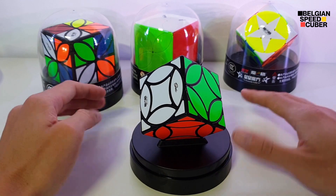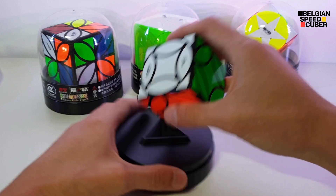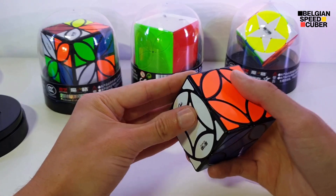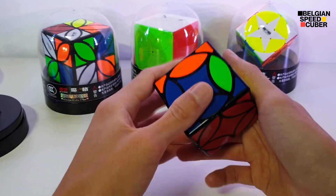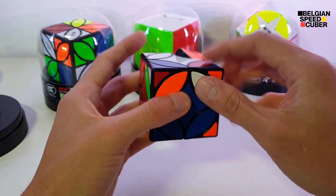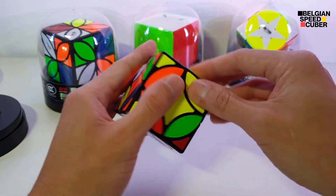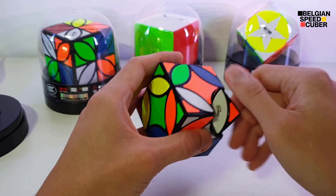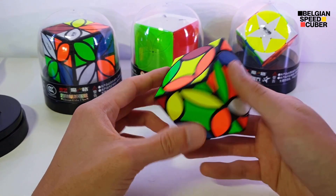But for the last part of the video, let's scramble this cube up. Okay, so this seems good and scrambled.